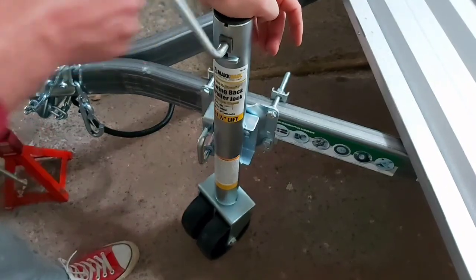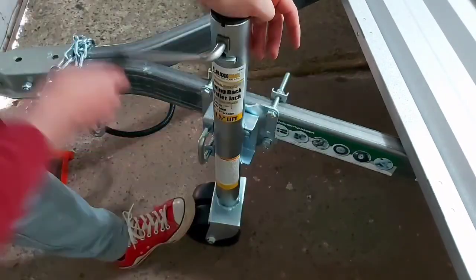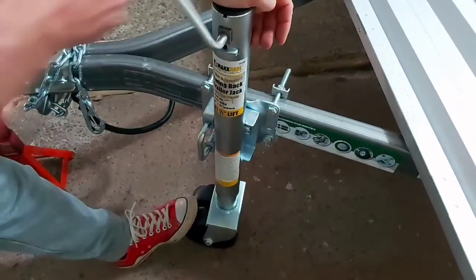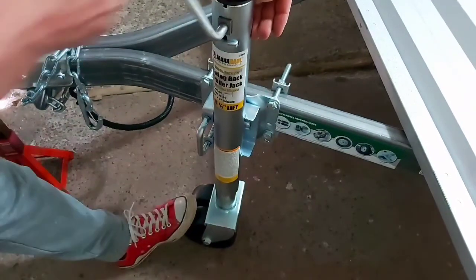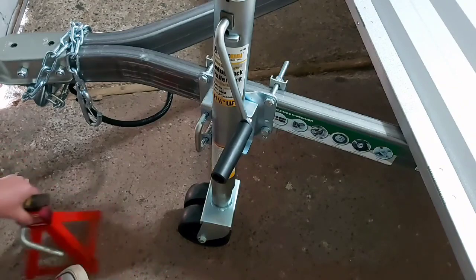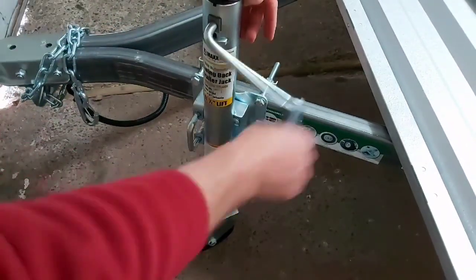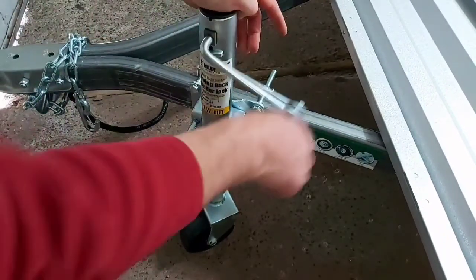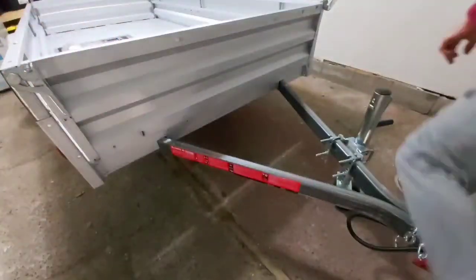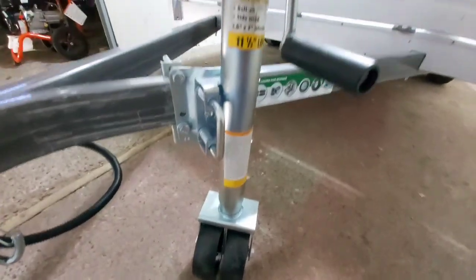Let's raise the front jack stand. I'm going to turn it clockwise to raise it. And then to lower it, counterclockwise.